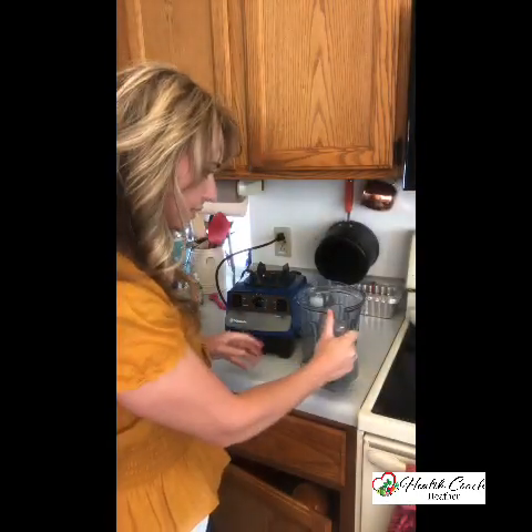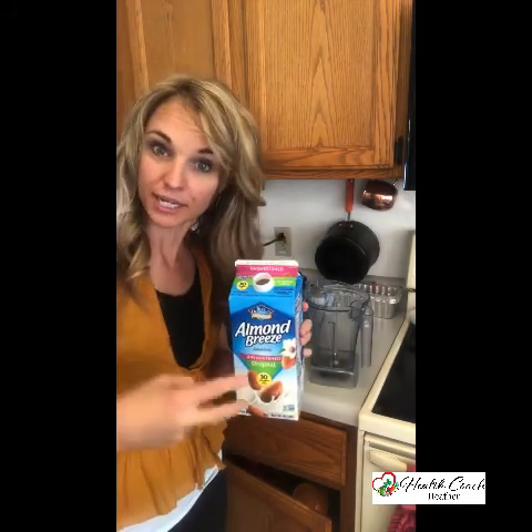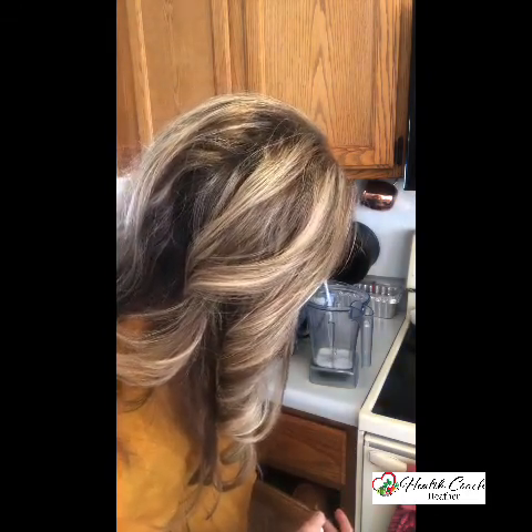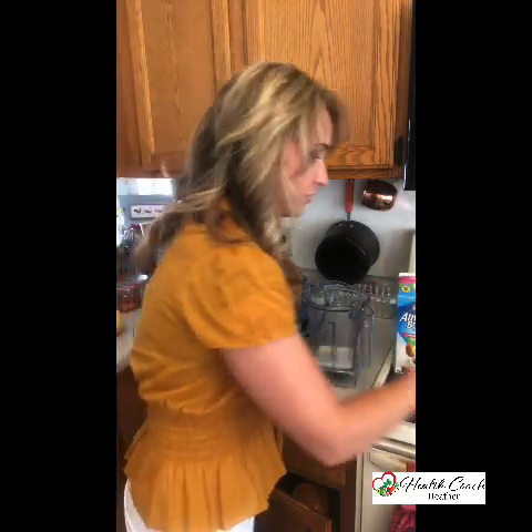The first thing we're going to do is get our high-powered blender. I'm using a Vitamix — you can use whatever high-powered blender you've got. To our Vitamix we're going to add the liquid first, so we'll need some almond milk or a dairy-free milk. I'll start with about a fourth to a half cup. I think I'll start with a half because it's pretty frozen — we're going to need a little liquid to mix it in. Just like that, and to this we'll add our frozen acai packets.